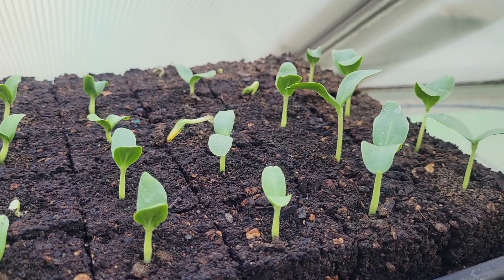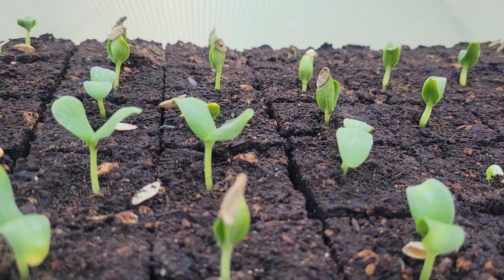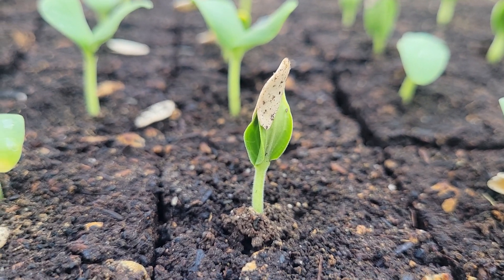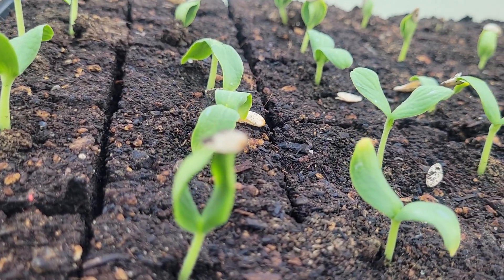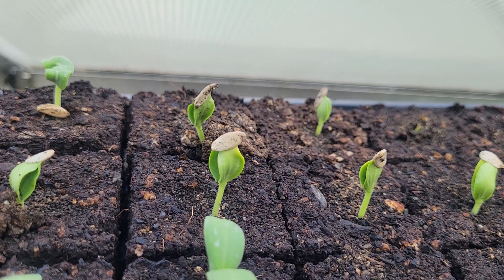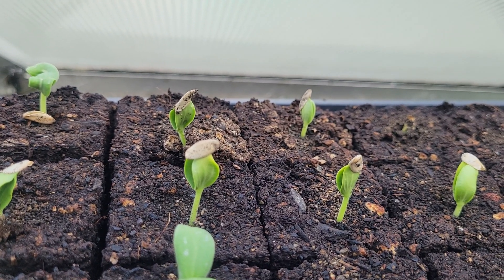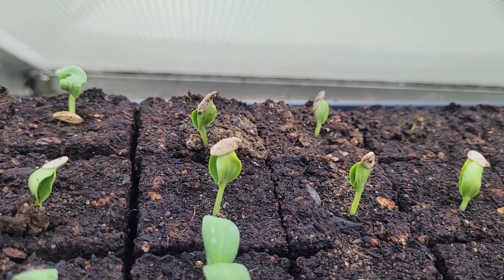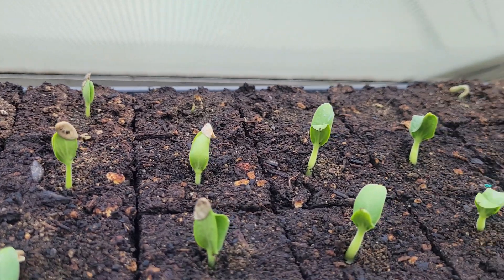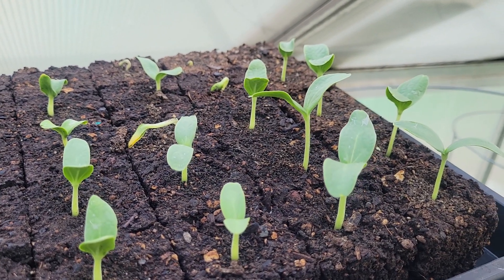What happens is it's easier to pull the leaves out from the hard seed coat than it is to push up. This little seedling here is trying to push up, and that one is successfully doing it — but these just happen to be moist enough and vigorous enough to push the seed coat off. It's not easy for a lot of seeds. It's much easier just to pull them out, like these ones that have been pulled out.